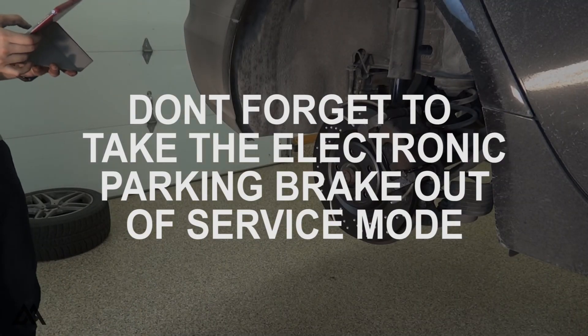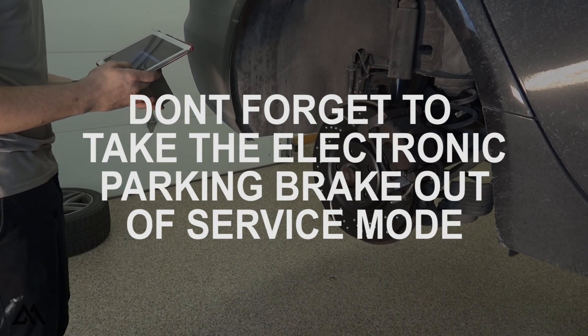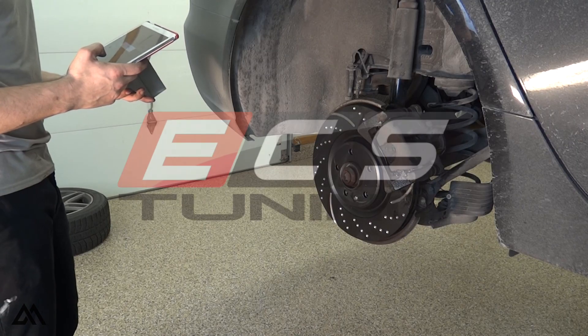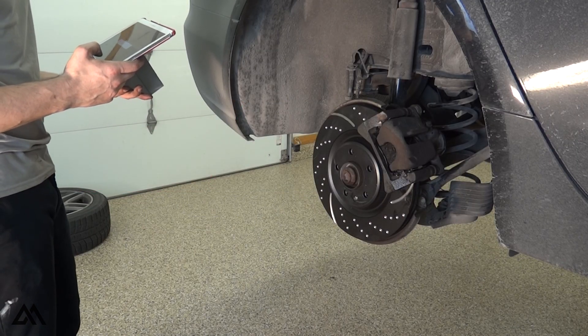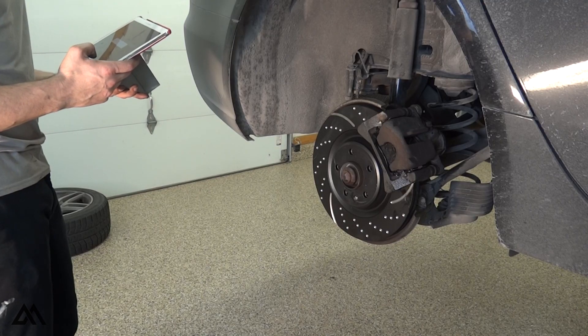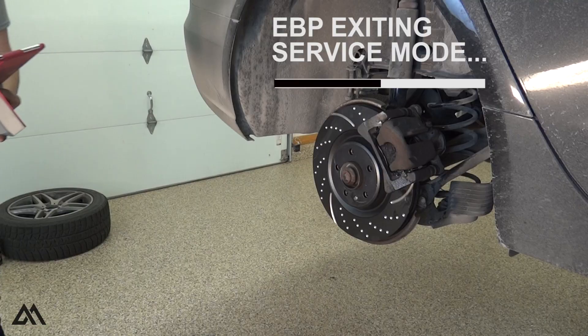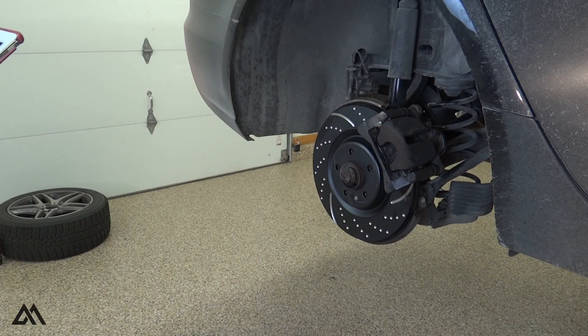I'll be going over my procedure for the front brakes in the following video. In the meantime, if you have any questions, I can try to help you out in the comments section below. Huge thanks to ECS Tuning for helping out with these parts — all the parts are linked in the description below. If you use those links to buy anything from ECS, I do get a small kickback that really helps keep this channel going. Thanks for watching, and I'll see you next time.